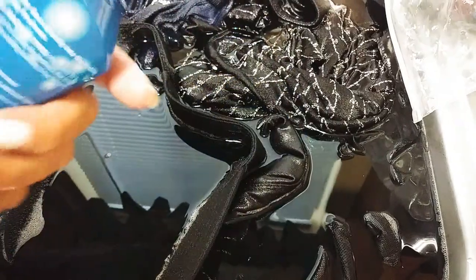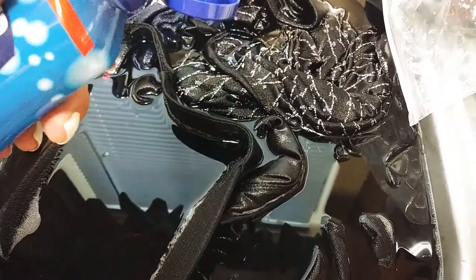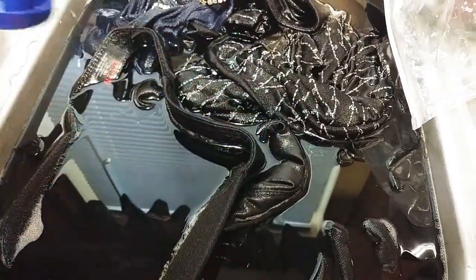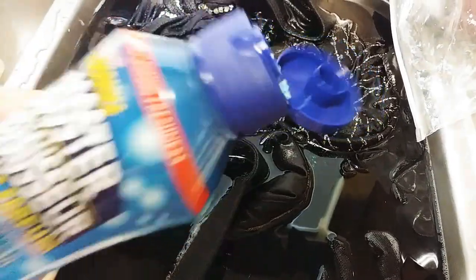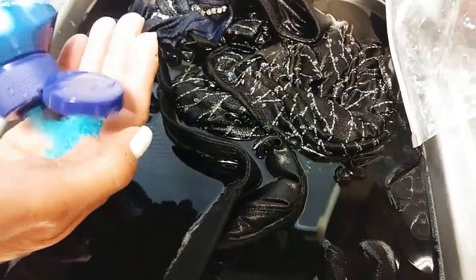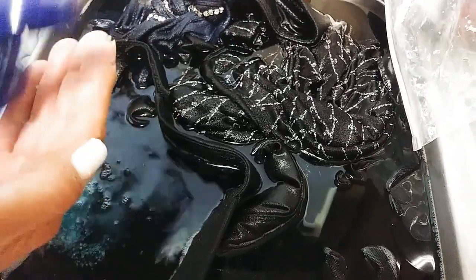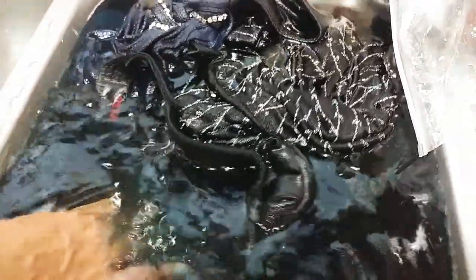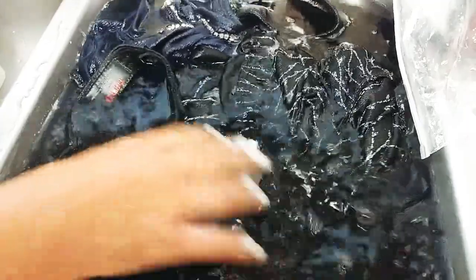Get whatever flavor you like — I like the fresh smell so it smells clean. You can get them at all different stores: Walmart, Dollar General, Dollar Tree. This particular one's a dollar at Dollar Tree. Take about three tablespoons, put in there a little bit of soap, and let that soak for about an hour.